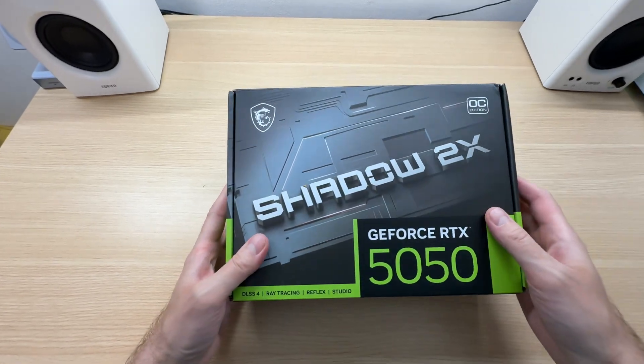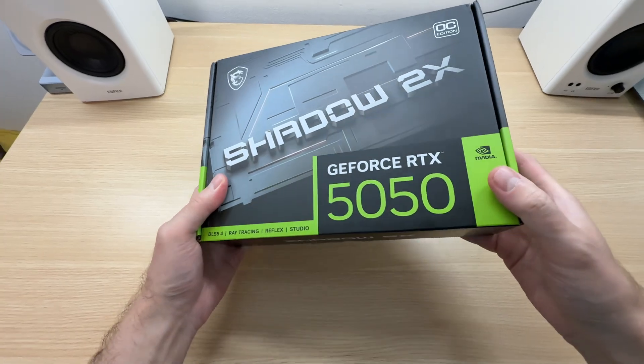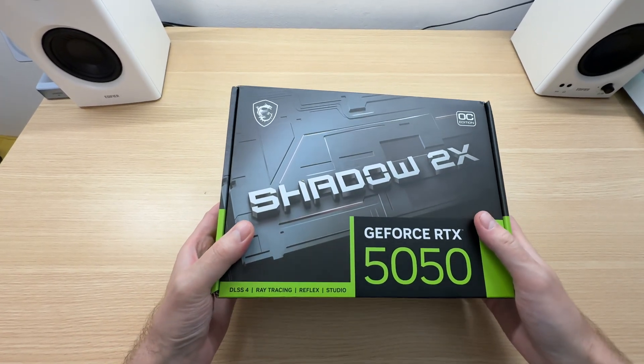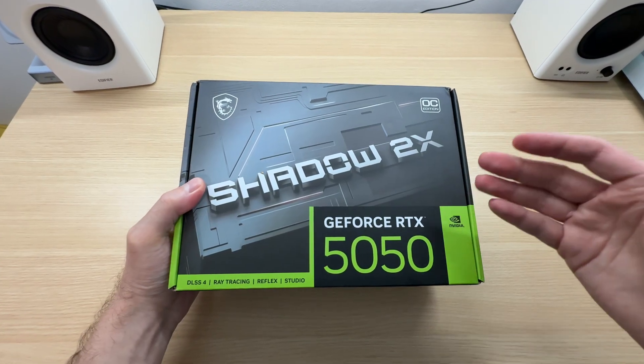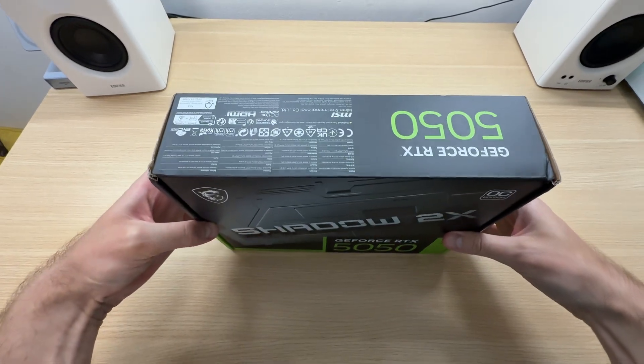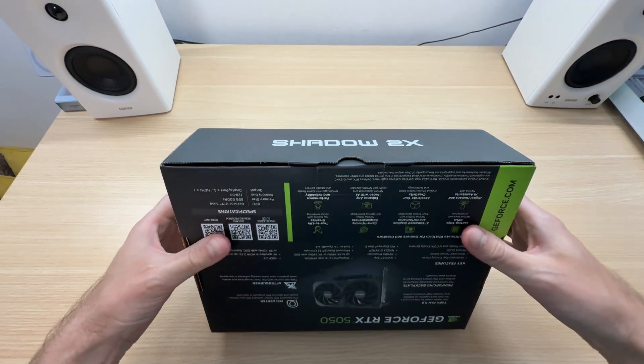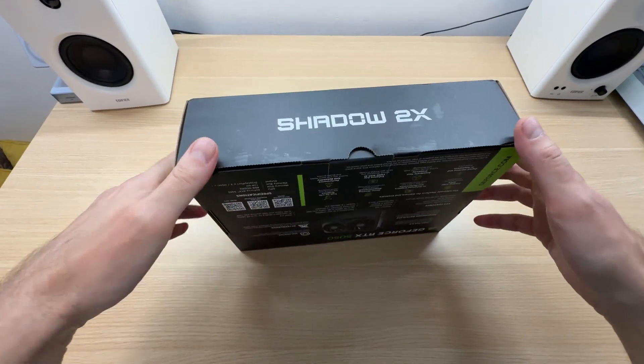Let's unbox the MSI Shadow 2 XOC RTX 5050 and take a look at its design and features. This is how this graphics card comes new from a store — not wrapped, not sealed in any way, just a normal box.